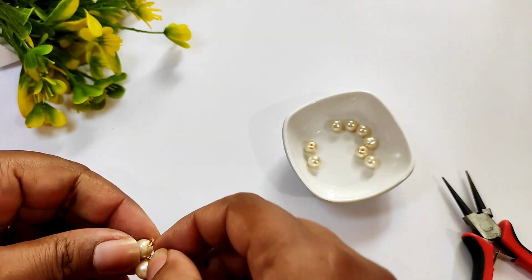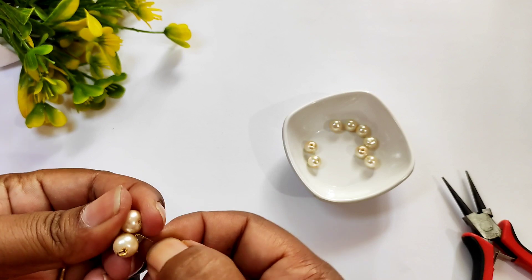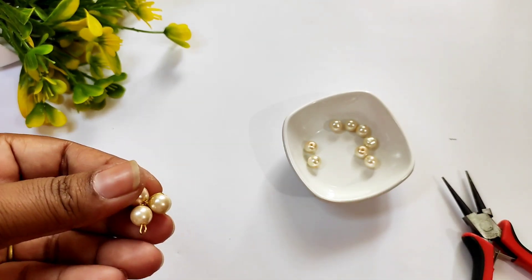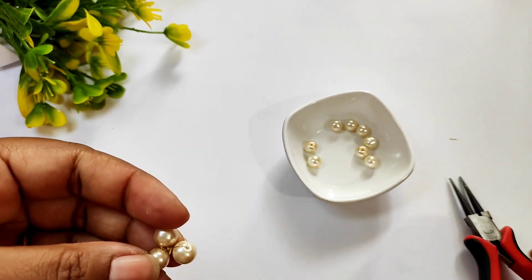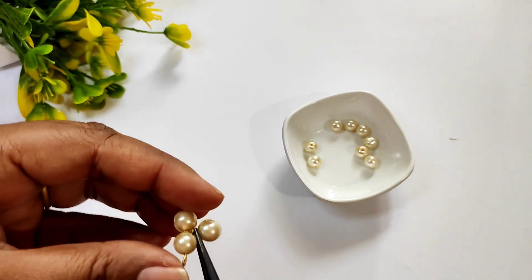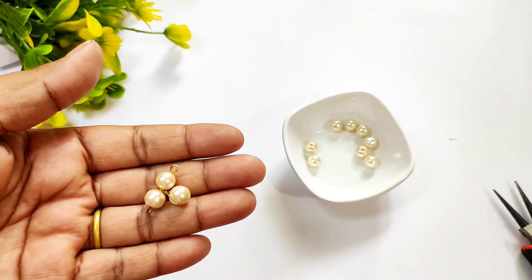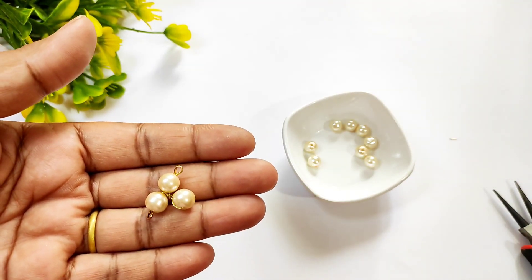Then we will cut the beads and press the same pattern with pliers. We will make the same pattern like this.